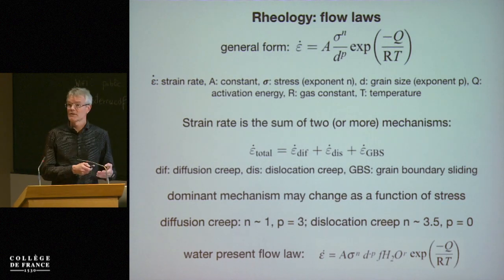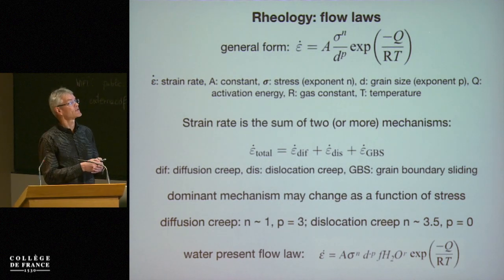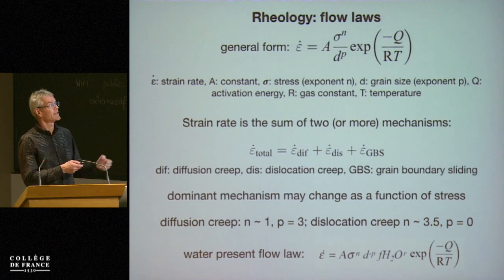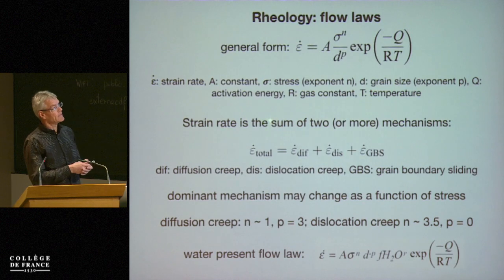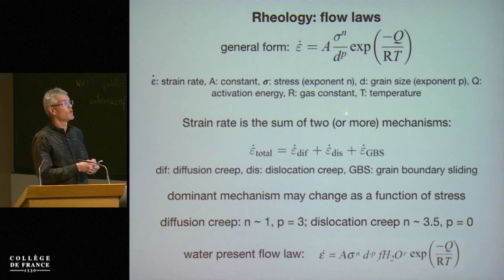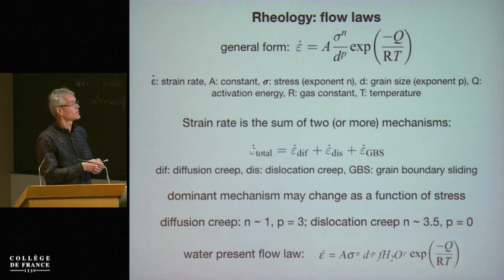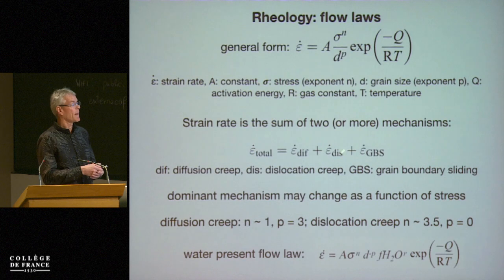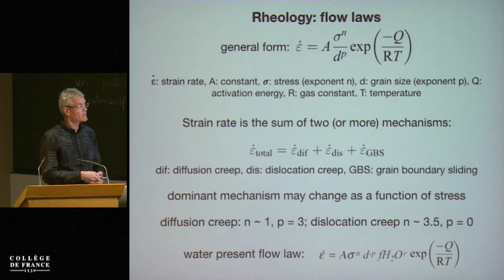We don't have an activation volume here because all of our experiments are done at relatively low pressure. So if we extrapolate to the mantle, we have to take an activation volume derived from other experiments into account. The total strain rate is the sum of two or more mechanisms: diffusion creep, dislocation creep, and grain boundary sliding. Most experiments are done in dislocation creep, meaning we have a nonlinear dependence of strain rate on stress — in particular an exponent of 3.5.